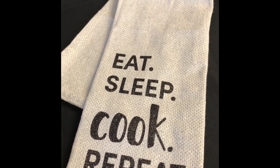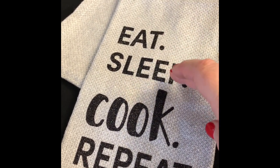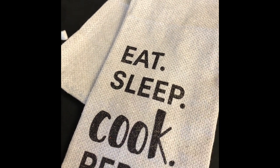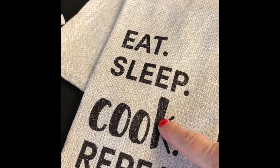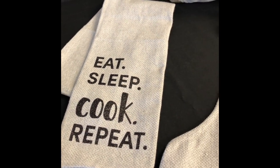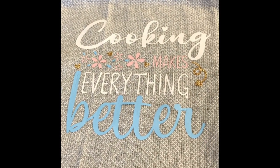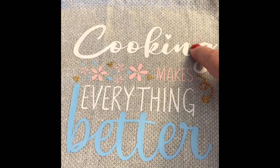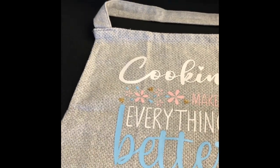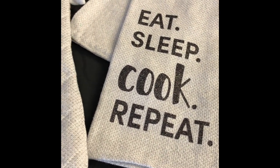This is a tea towel that said 'eat sleep craft repeat' and I just swapped out the word craft for cook, because I'm going to be giving these to my sister for her Christmas present — she's a fantastic cook. I also did the same thing with the apron; the apron said 'stamping makes everything better' and I just took the word stamping out, kept the little heart for the eye, and changed it to cooking.